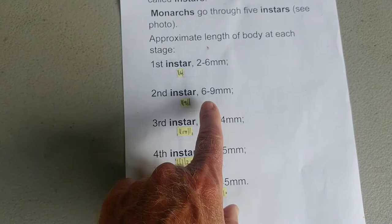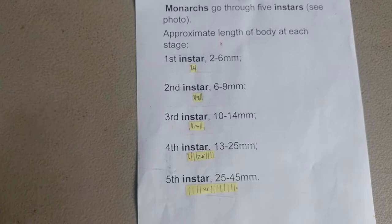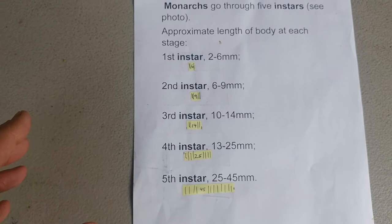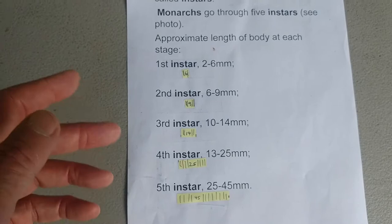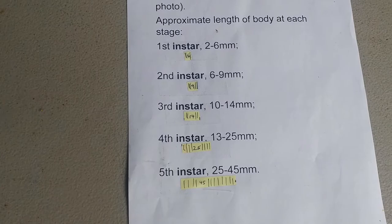Why is there a size range? There's variability in biology — if you took ten of your friends that were all the same age, you'd find they have different heights, and caterpillars are the same way. The second reason is that caterpillars grow during the molt, putting on length and width, stretching their skin until it can't expand anymore. Then they shed and fill into the next one. So in each instar there's a big range — a fifth instar larva can go from 25 all the way up to 45 millimeters in length.